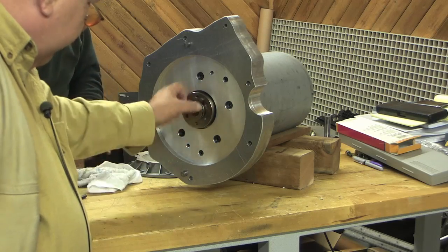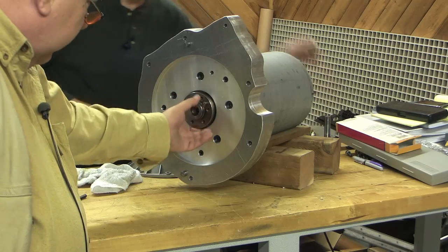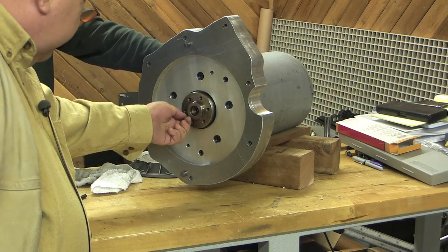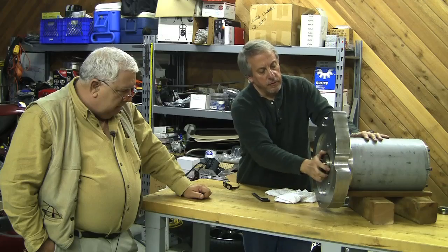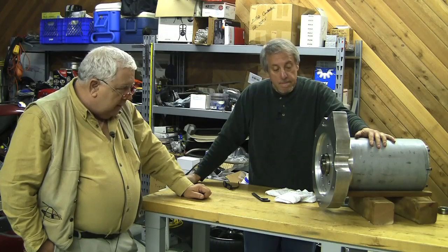Would you believe our coupler turns pretty nicely here? That looks pretty good — this all looks good. I can't imagine there's any runout in this at all. That thing is in there pretty good.